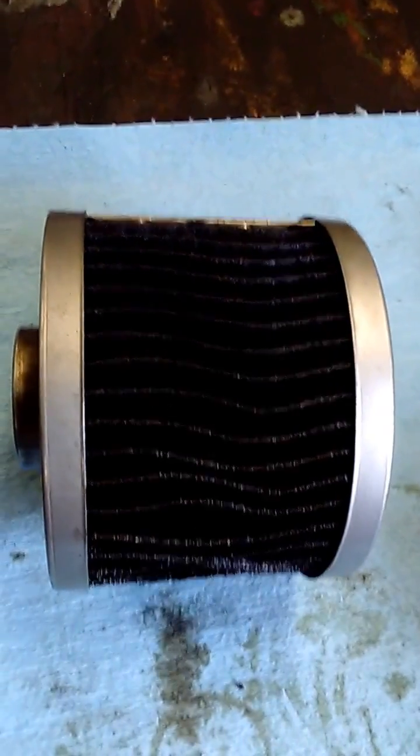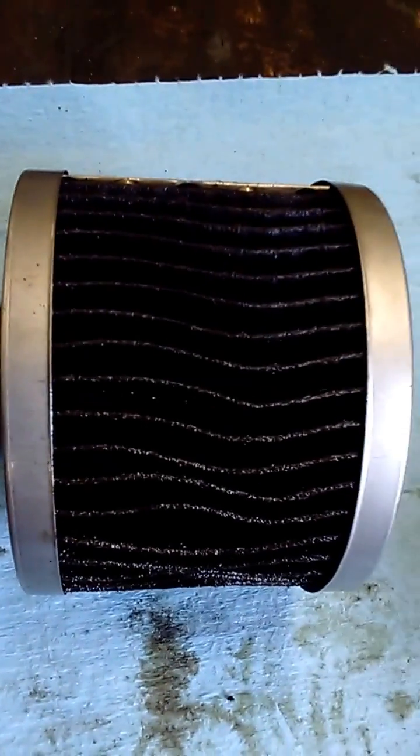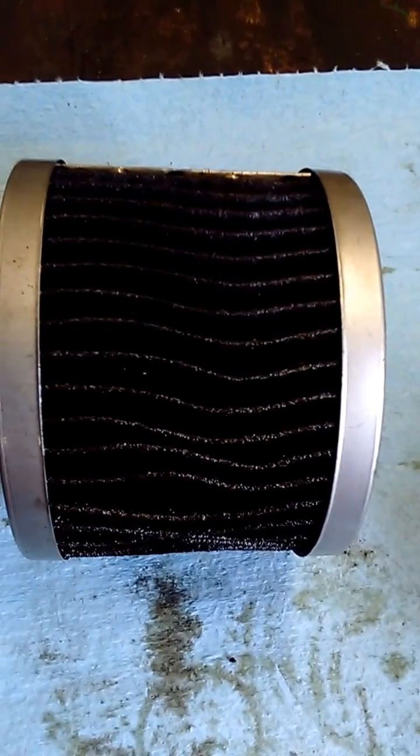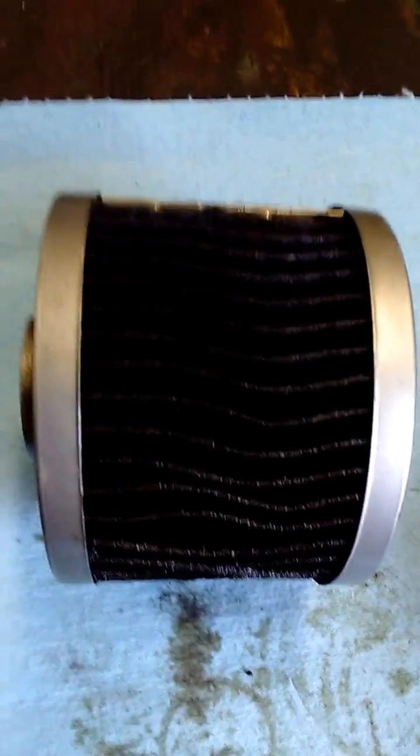If you're looking for a cheap filter and not going to run it much longer than 3,000 miles or so, this should get the job done just fine. I think I picked this up for around three bucks. Some of the more popular applications are even cheaper, but all in all, not bad for a budget filter. Thanks for watching.